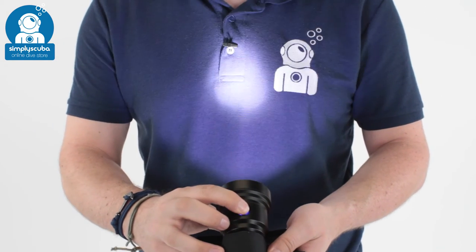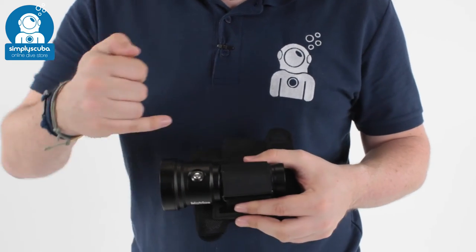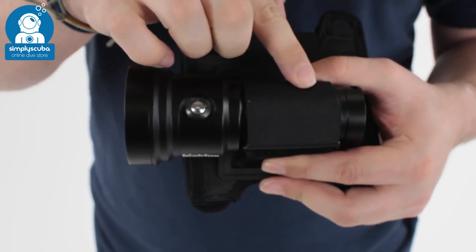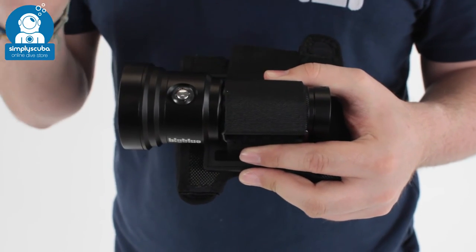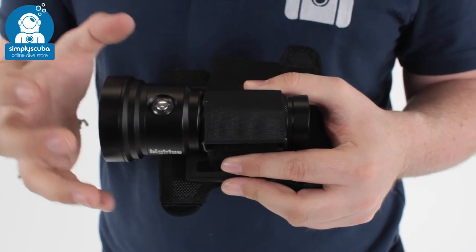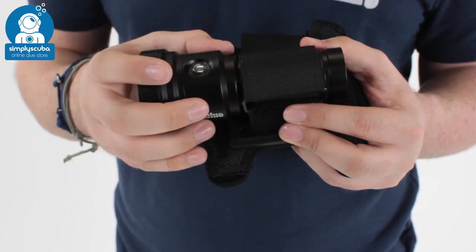Simple activation and simple deactivation as well. Inside, you just unscrew the head from the body. You've got a two O-ring seal, so that reduces the risk of flooding. It's a very, very tough little torch. Anodised aluminium is lightweight, but it's also corrosion and abrasion resistant.